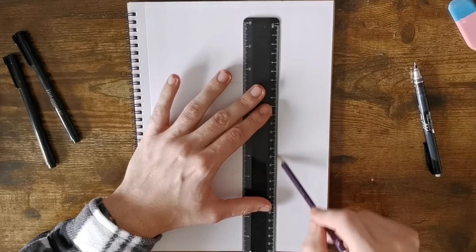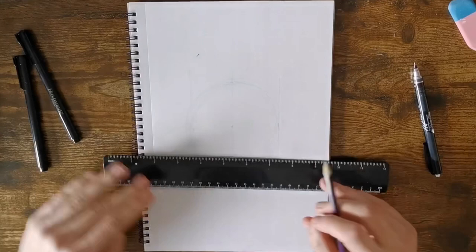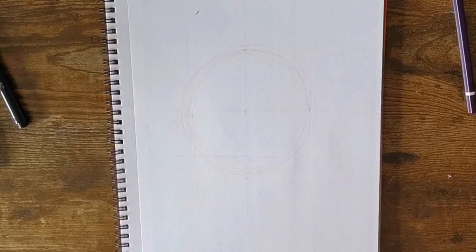Once you've got your circle, take your ruler. I'm going to draw a straight line down the middle, then on the right-hand side and again on the left — straight through the markings we've put — so we've got three vertical lines. Then we're going to do a horizontal line straight across the middle and then one at the bottom, just about an inch above the bottom of the circle.